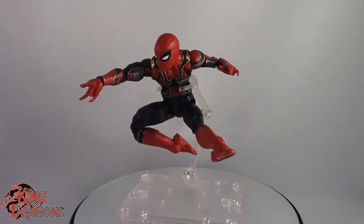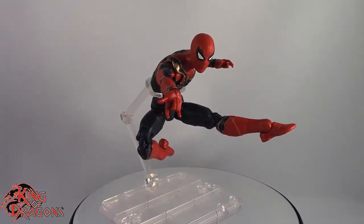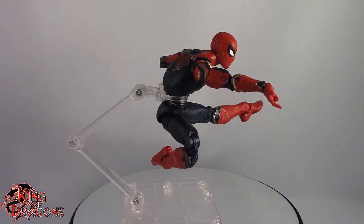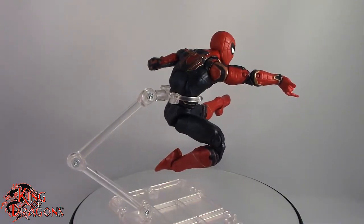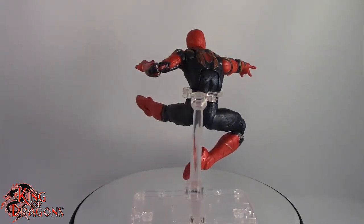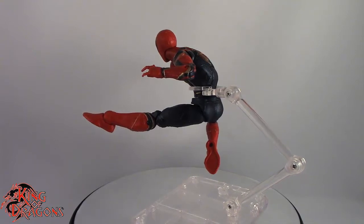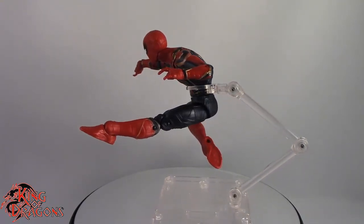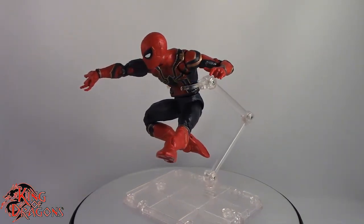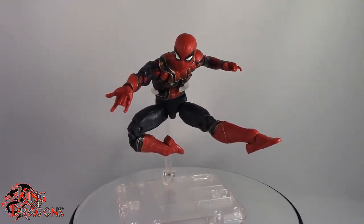Here we have the Iron Spider posed for my final thoughts. Overall, I think he's a really nice looking figure. However, he is missing a lot of essential accessories. Although he comes with a Build-A-Figure piece for Thanos, he doesn't come with any alternate hands, no alternate head, no legs coming out of his back. I honestly feel like the Infinity War wave is kind of rushed — the past three figures we've looked at really haven't been anything too special. Iron Spider is riddled with a lot of nice details, but he is missing a lot of essential accessories. It's something I can overlook seeing as how he's a really nice looking figure, but I really would have loved more care put into his accessories.